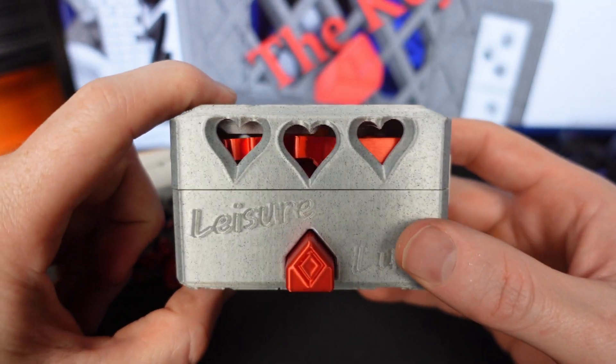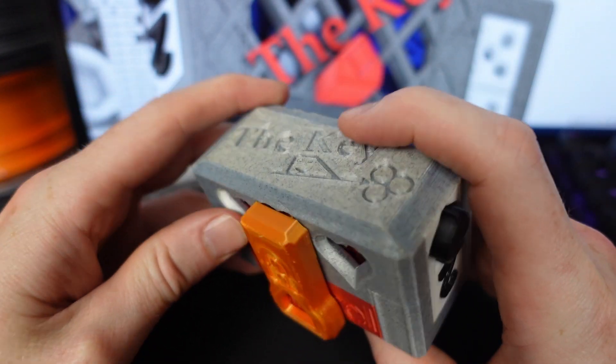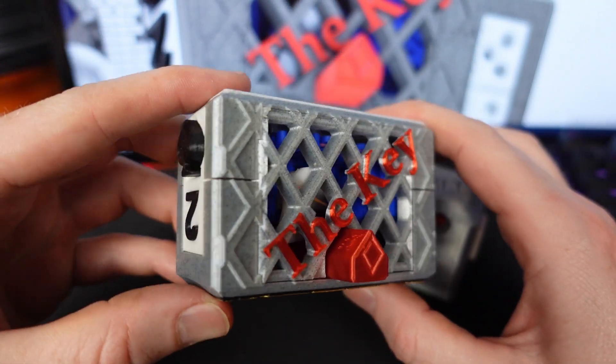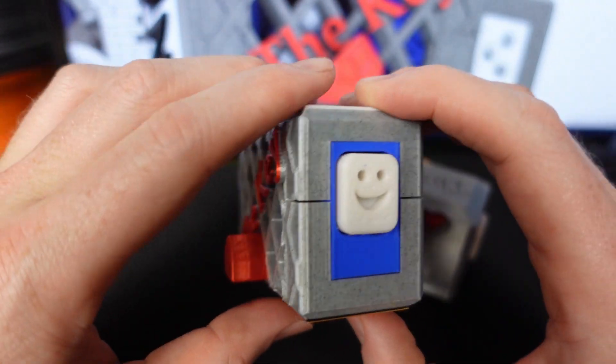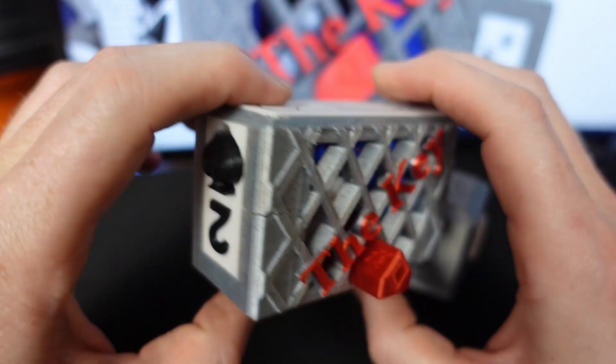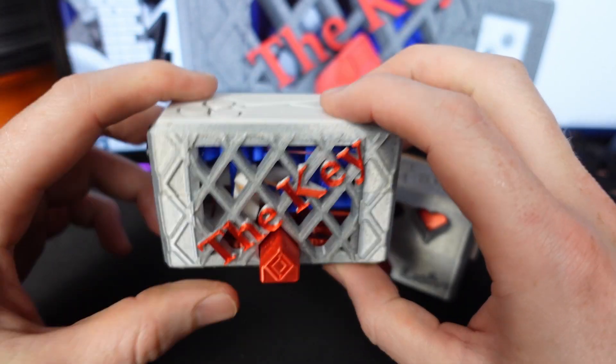This is the original, the key — it's been one of my favorite puzzle boxes ever. This is the key remixed. It's based on feedback from hundreds of people that have sent me ideas and messages, and we have created a much, much better thing.